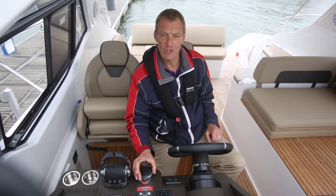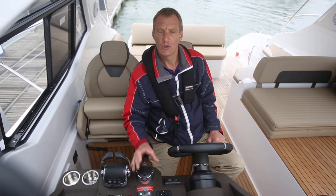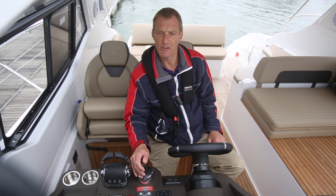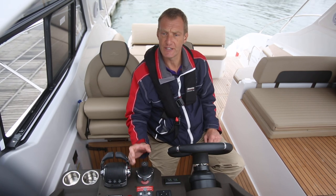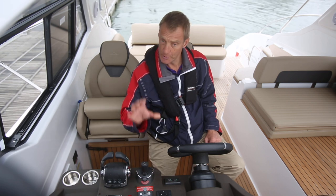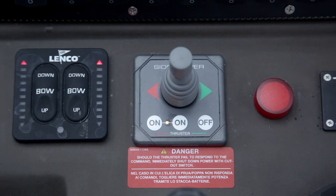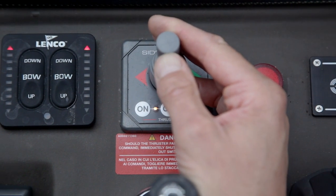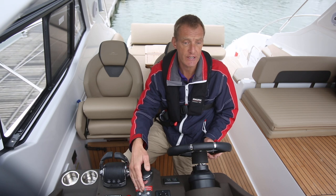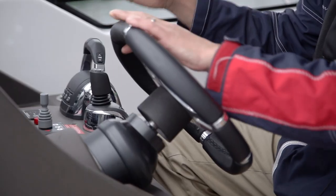Now I don't know if you can hear the engines clonking in and out of gear, but it sounds quite dramatic. And the joysticks, although they're very good, they do worry me slightly about the long-term effect on the gearboxes, because it is quite dramatically in and out of gear. So we did the first one just with the engines, the second one with the joystick. Now let's use a bit of the bow thruster, because the bow thruster, if you've got one, is a fab little tool.